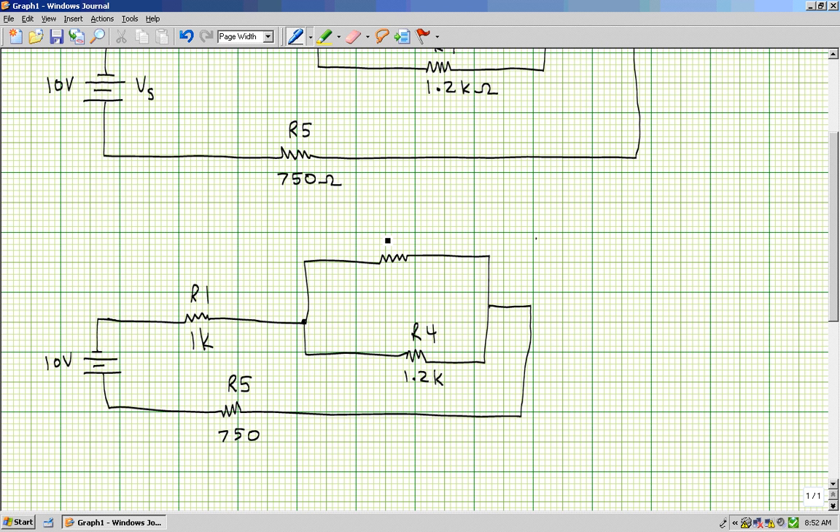Once we do that, we come back to the circuit we just redrew and ask ourselves that same question: do I see two or more resistors in series? In this particular circuit, there are not two or more resistors in series. So you ask yourself the second question: do I see two or more resistors in parallel? In this case, here are two resistors in parallel. Resistors in parallel share two common points — this side is connected to this resistor, and this side is connected to this side. So yes, these two resistors are sharing two common points.